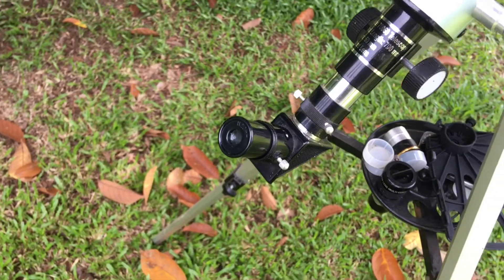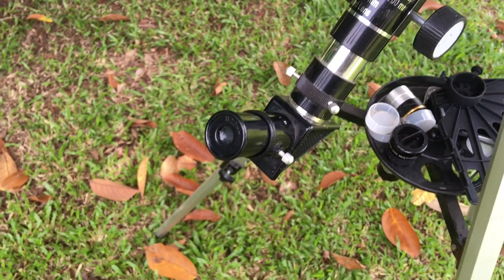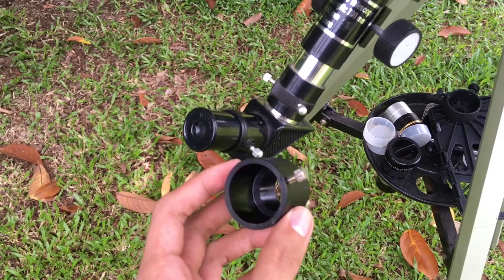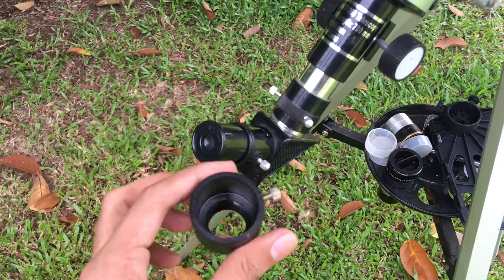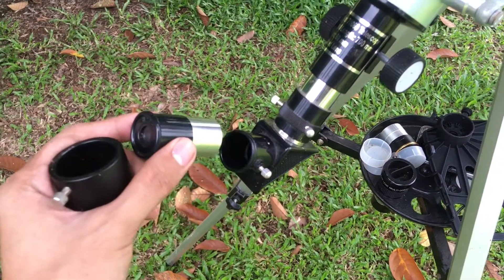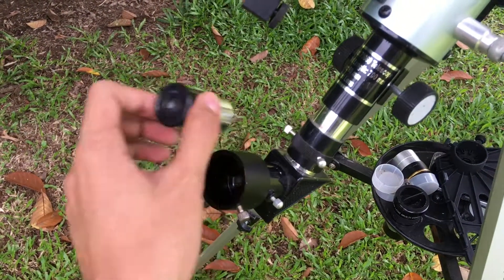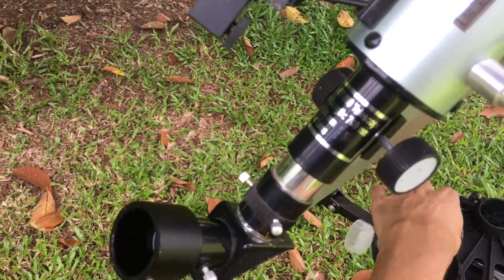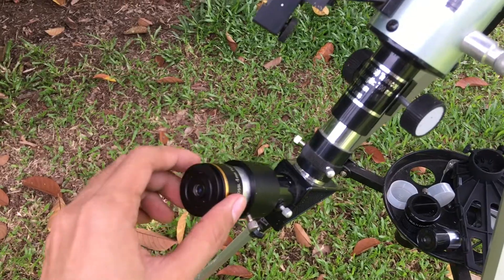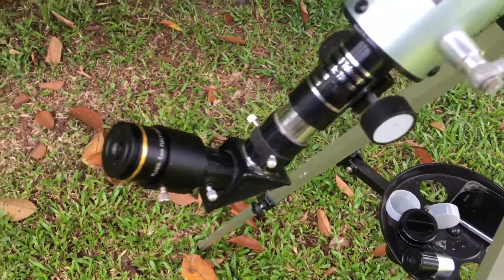So in order to solve that problem, you need to use an adapter. You can attach the adapter in order to use the 1.25 inch eyepiece, which allows you to attach the smartphone adapter.